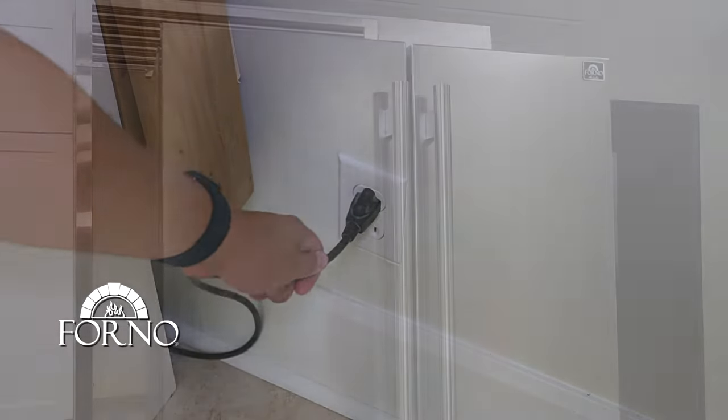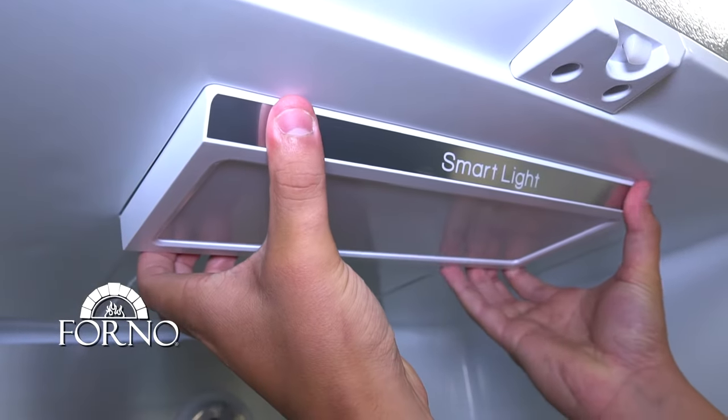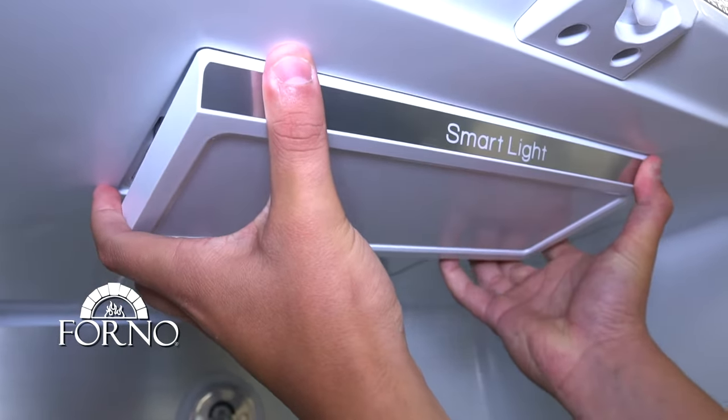Disconnect the power cord. Open the fridge door. Squeeze the rear and the front side of the light cover and pull it towards you. Remove the light cover.